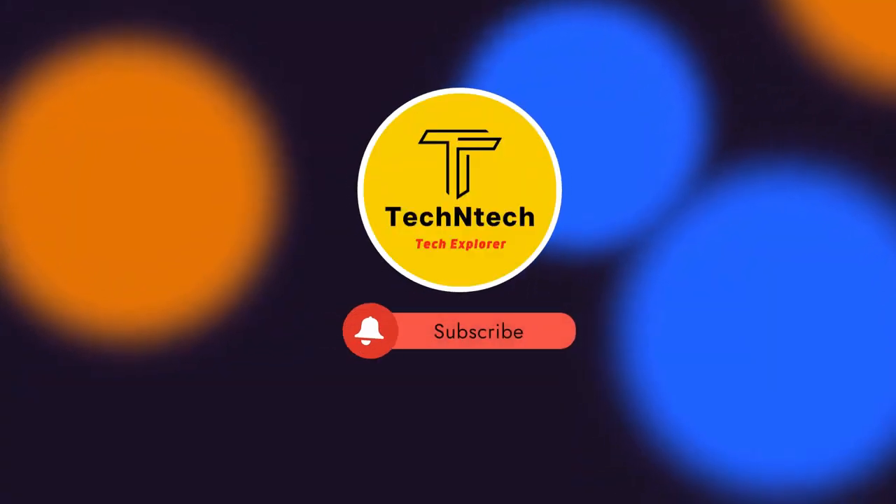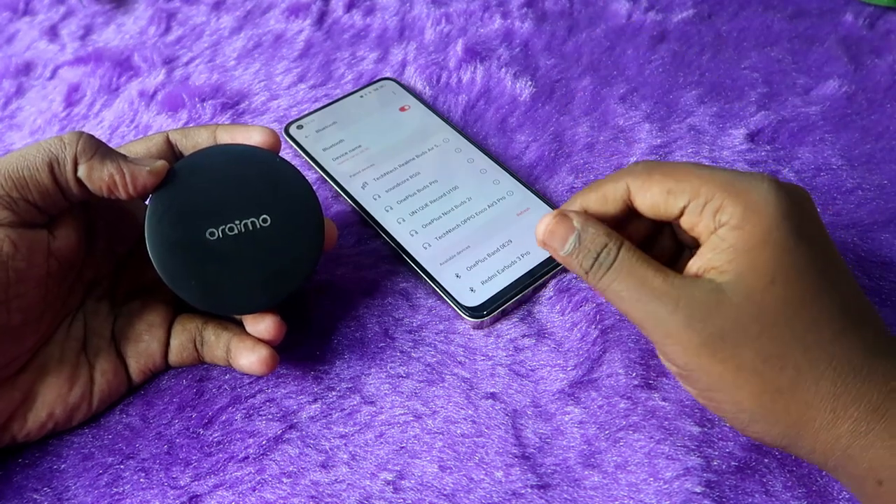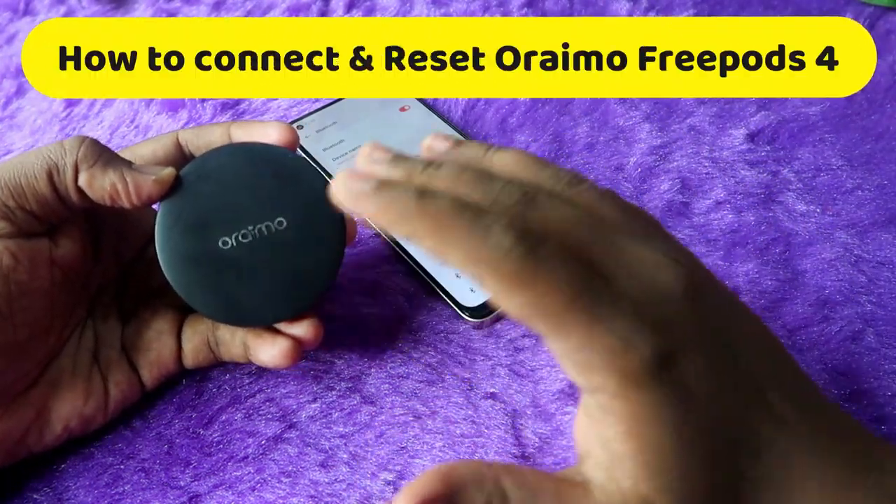Hey guys, welcome back to our channel. If you are new to this channel, please subscribe. In this video, I am going to show you how to connect the Oraimo FreePods 4 TWS earbuds.